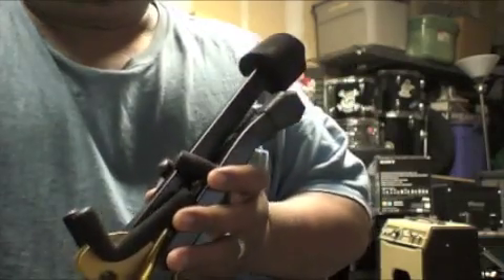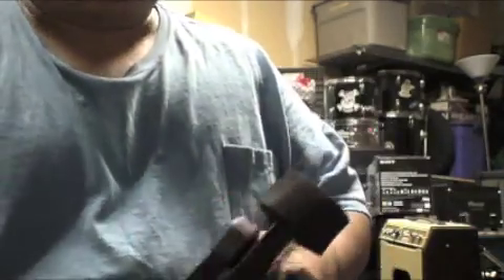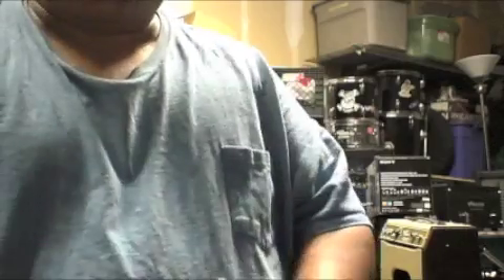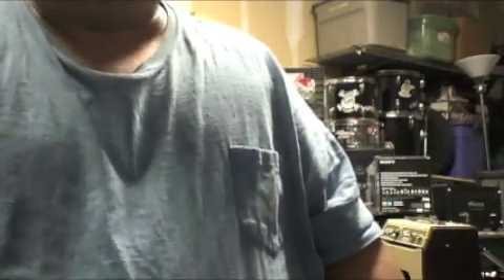I happened upon this stand at a used gear store a few weeks ago when I needed to pick up a couple of cables before a gig. Of course, gear stores to us gear sluts are like Costco or Sam's Club — you always leave with more gear than you intended. I didn't just leave with cables, I also left with this stand here. Luckily for me, it was only just this little stand.